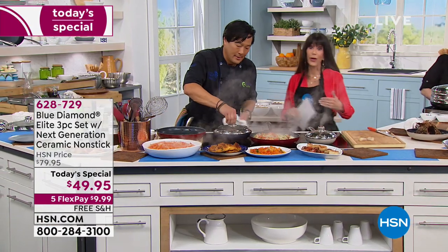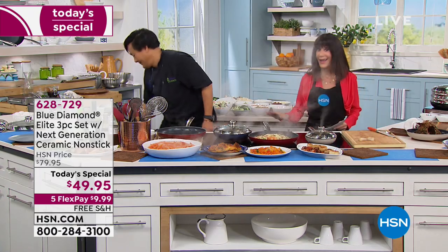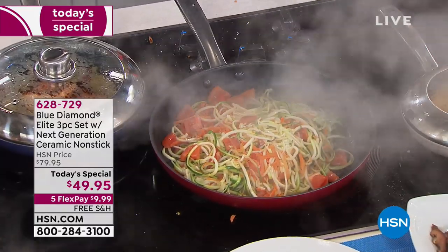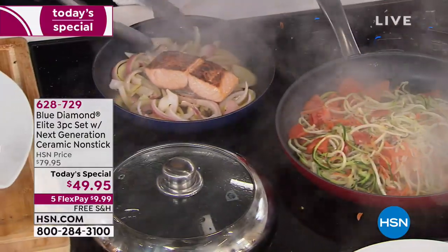Everything is non-reactive, durable, incredible value. And by the way, there are 156 perfect five-star reviews at hsn.com.